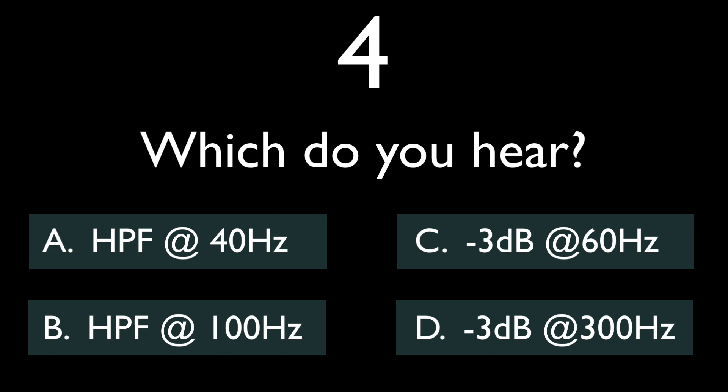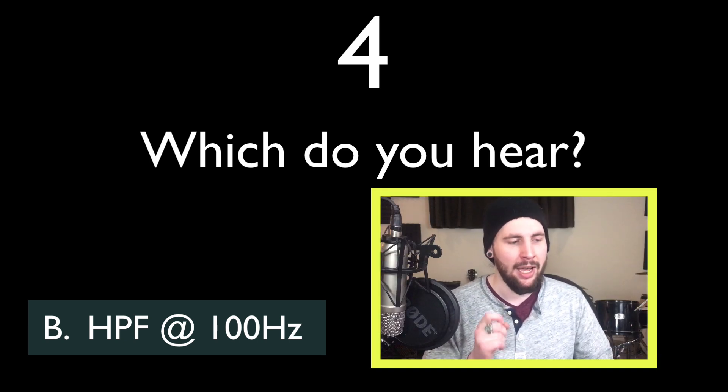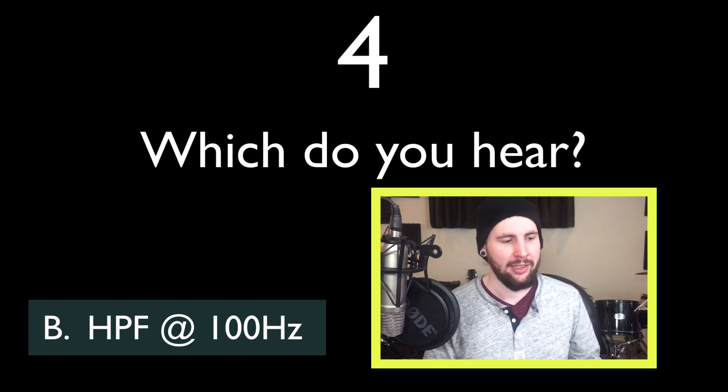So the kick is thin, way less oomph, and the snare tightens up too. So this is the sound of a high pass filter at 100 Hz, which is probably a little bit high, but this is just for practice. If we chose to high pass at 40 Hz, this would maintain the fundamental of the bass drum as well as the low end body of the snare.